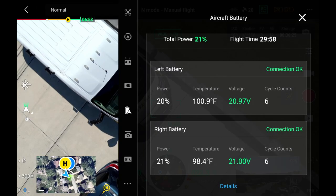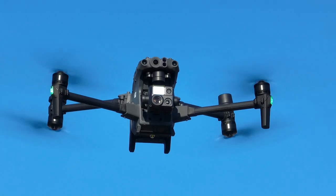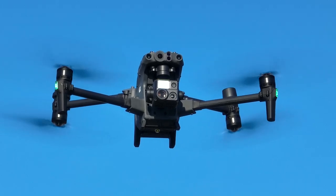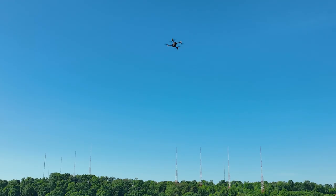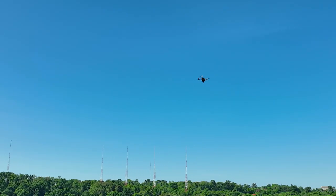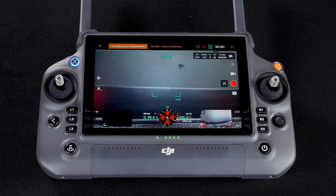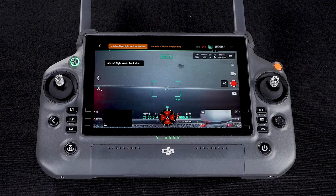The flight times we got were consistently right at 30 minutes. We tried both a hover test and flying in soft circles — we got 30 minutes on the hover test and about 31 minutes flying around. That is from 100% battery down to 20%.